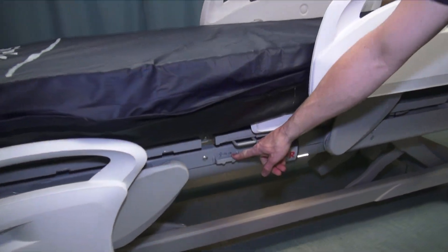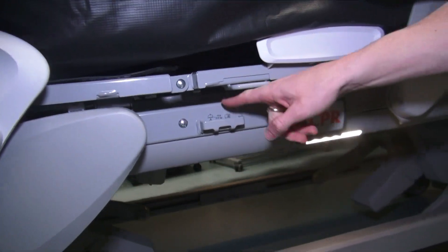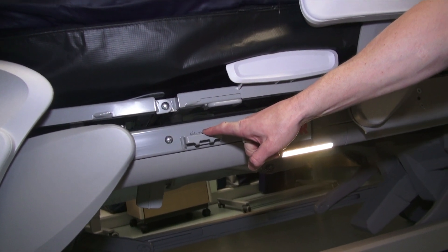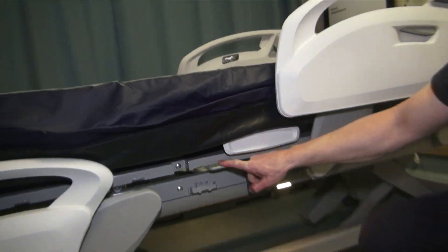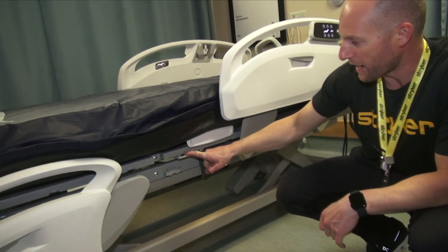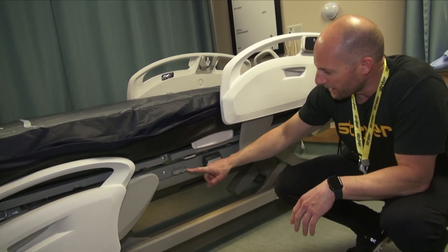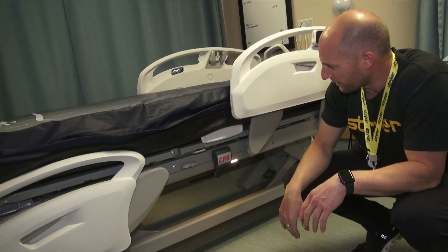This is your Foley bag hook — this is really important. Hang it here, because if you hang it here it will not weigh the Foley bag with the patient. If you hang it in the other location, it will. So you'll get a little more accurate weight, which is important for the bed exit alarm, and it won't get in the way of the side rails either.